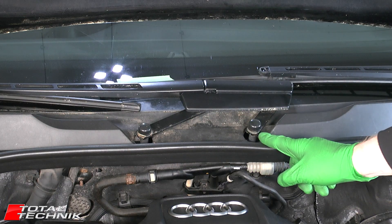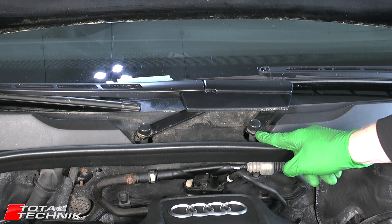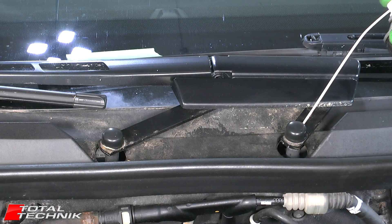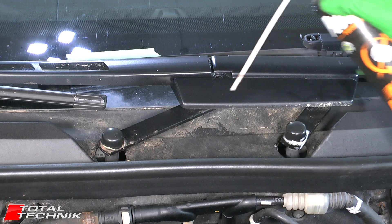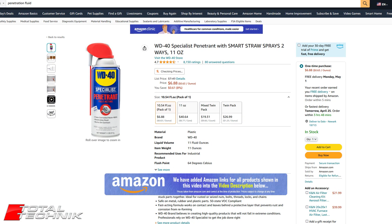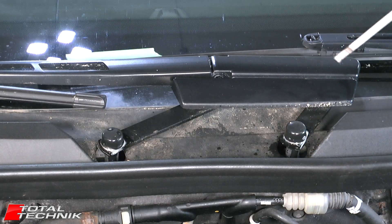For the removal of the wiper arm, we've got these two plastic caps and we need to go ahead and get those removed. Grab a small flat head screwdriver. Let's put some penetration spray around these — I'm using Plus Gas, but Liquid Wrench or WD-40 anything like that — just to soak in and aid the process of getting these caps removed.